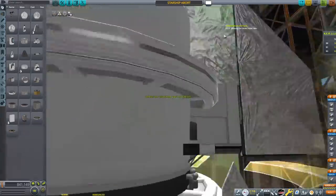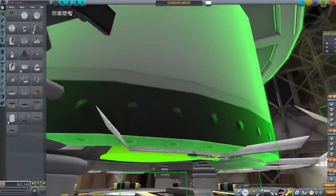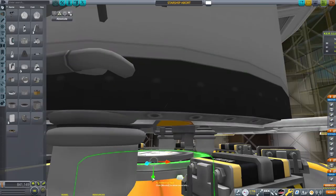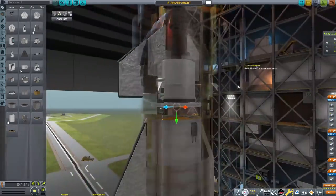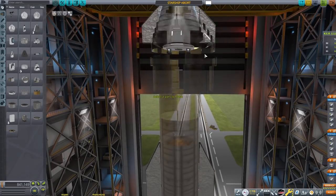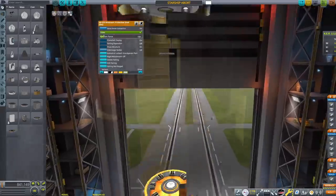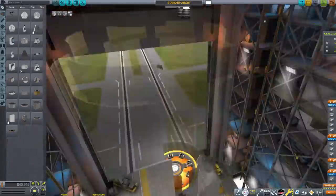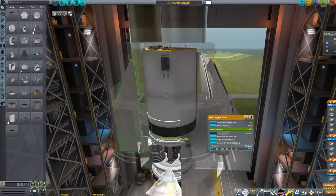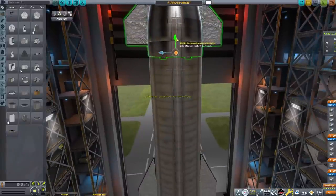We need to swap out the engines for Vectors. Another change I made: I realized that piston was literally not doing anything — it managed to decouple absolutely no problem without the piston extending because it got stuck, I think because of the fairing clipping. So I decided to remove the piston entirely. No part is the best part, right? Elon quote. We're going to swap out the two Bobcats for two Vector engines.